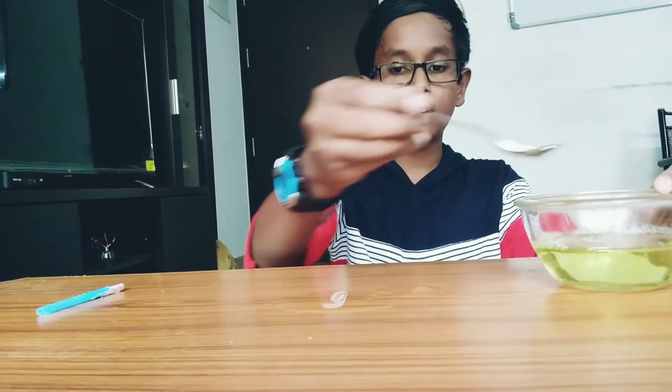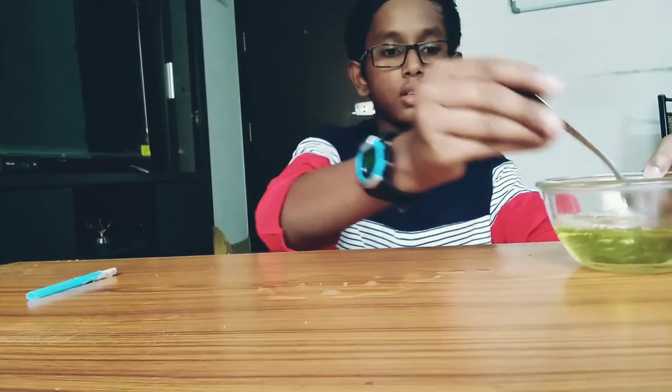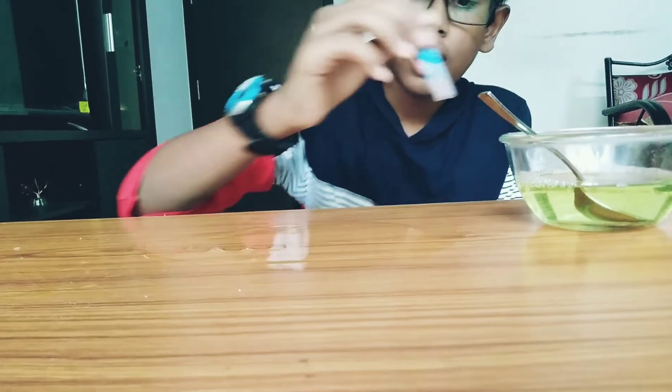Now you have to pour some of the solution you made onto the table. Use your hand and rub it well. Then pick up your straw, dip it once, and start blowing.